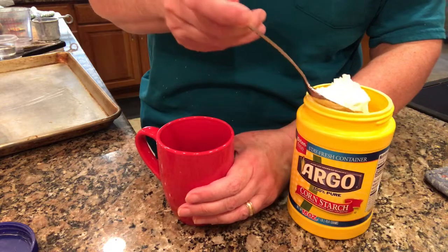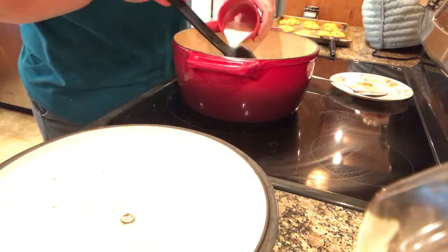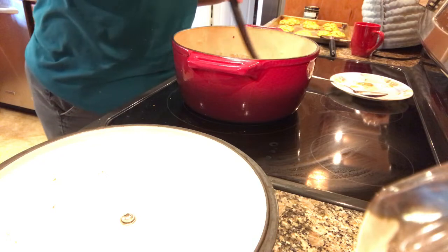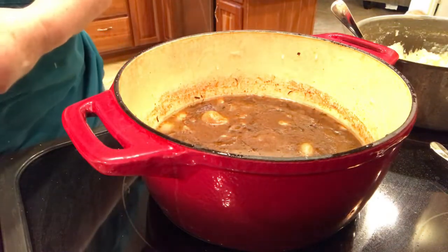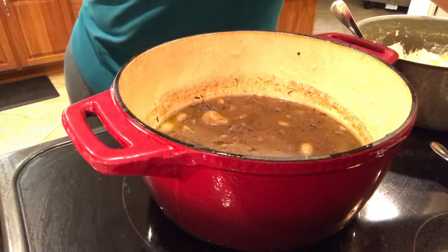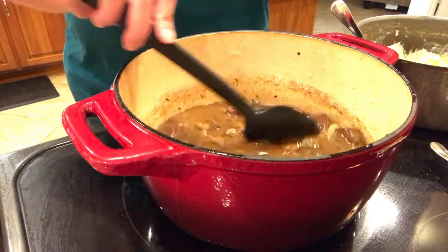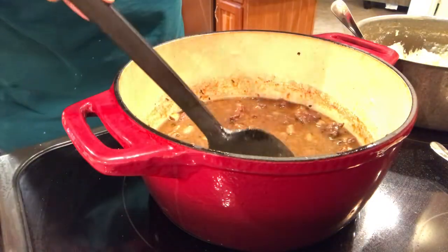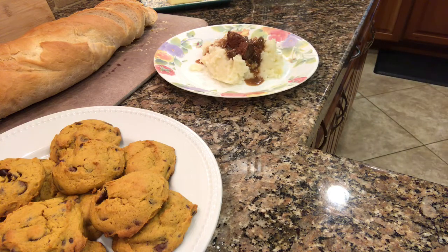After about four hours, the beef was ready to thicken. I mixed one tablespoon of cornstarch with a little water, stirred it thoroughly, and added it to the pot of beef burgundy. I made some mashed potatoes to serve the beef burgundy over. My house smelled amazing with the beef stew and the bread baking — it was really an exceptional meal. So here you have beef burgundy over mashed potatoes, French bread, and pumpkin chocolate chip cookies.